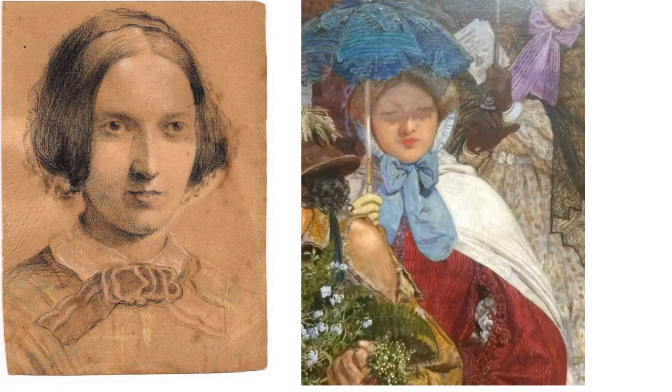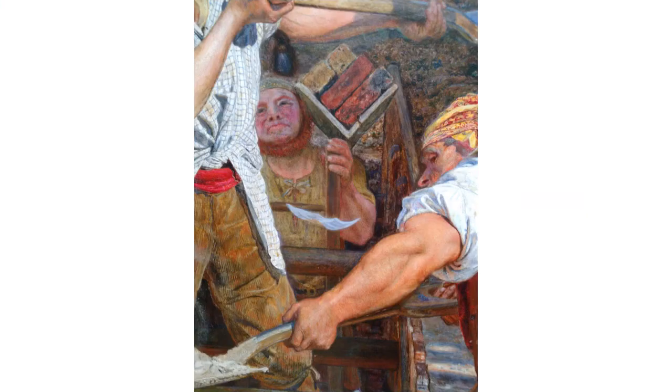Here we have Brown's beloved wife Emma, presented in the painting in affluent regalia and appearing to be a paragon of rectitude. In life, she was alcohol dependent, was a drinking buddy of Elizabeth Siddal, and was forever being got out of scrapes by Brown. This led him to cancelling much of their social life during the Manchester years due to her publicly disgracing herself.